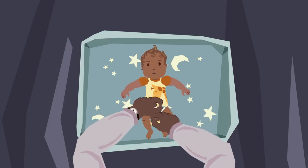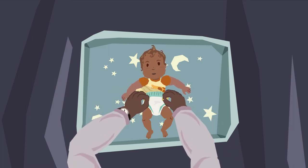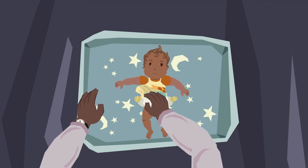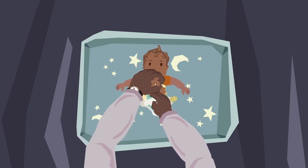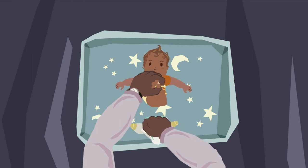Undo the bottom half of your baby's clothing and put to one side. Undo the dirty nappy and hold it in place for a moment, as babies often have a wee when the cold air first strikes their bottom. Gently holding your baby's ankles, lift their bottom and use the old nappy to wipe away the worst of any poo and wee.